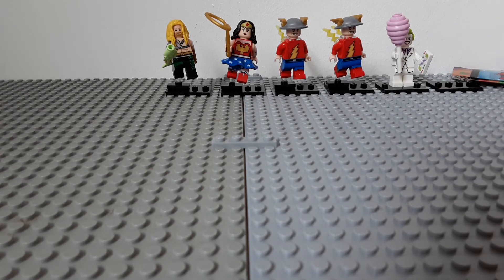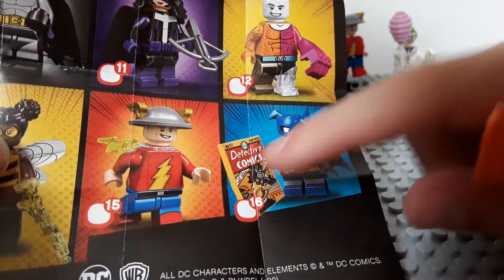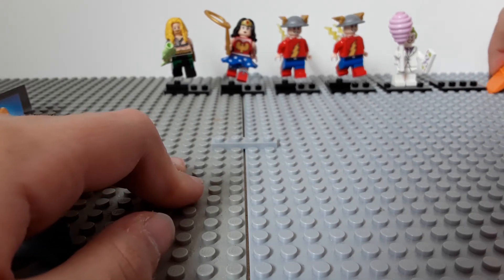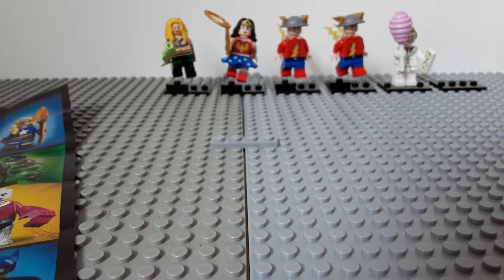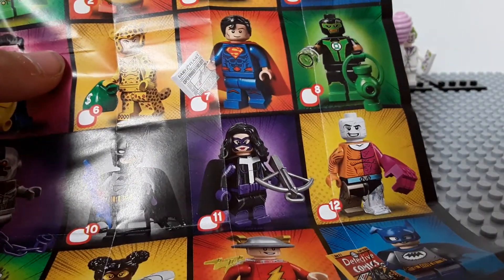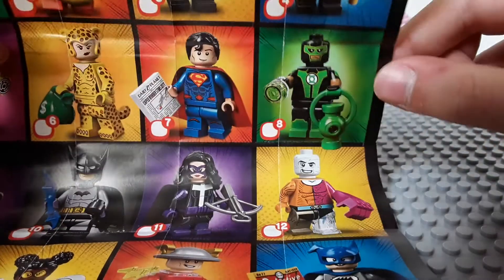Looking at what we got today — they were completely unexpected. While I was feeling the bags, I thought I had Bumblebee. I was hoping I'd get Bat-Mite because I want that figure. The Flash and Wonder Woman are more of the lamer ones, in my opinion. I really like Green Lantern — I actually have the original Green Lantern somewhere. I love that lantern piece and I just love the overall look of him.